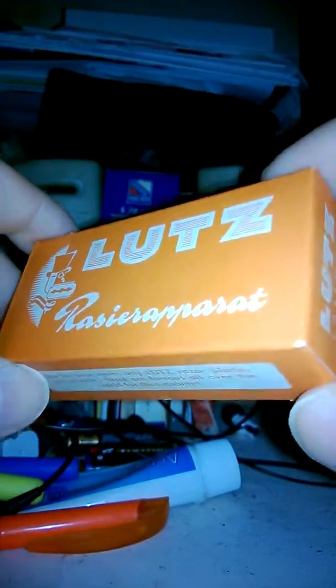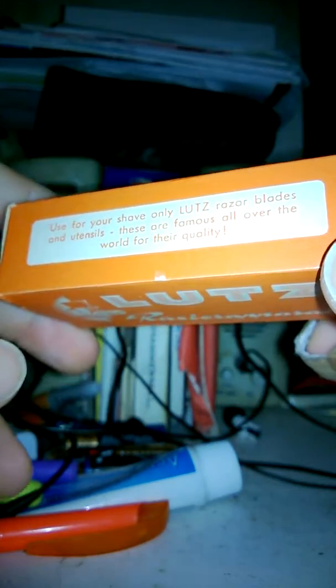Here I am again with another Let's Line Safety Razor. This is the actual razor which you will be bidding on in this auction should you choose to. Here is the box. It is burned to orange. Excellent graphics. It is in excellent condition.